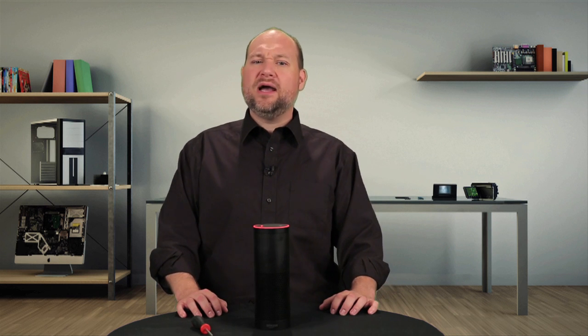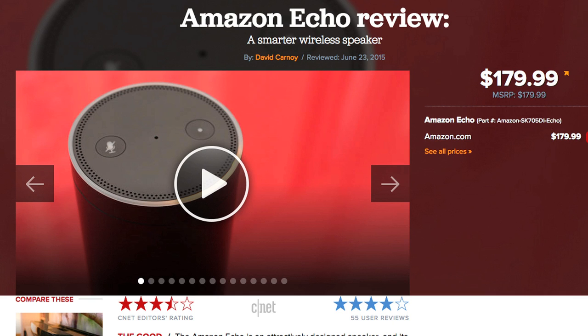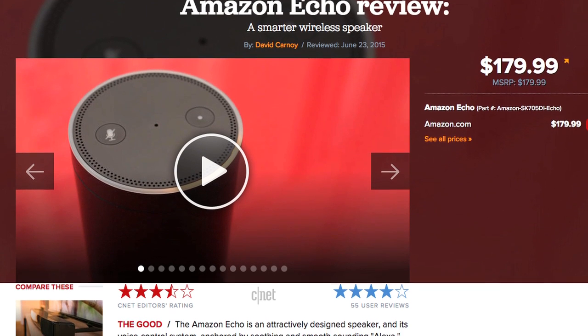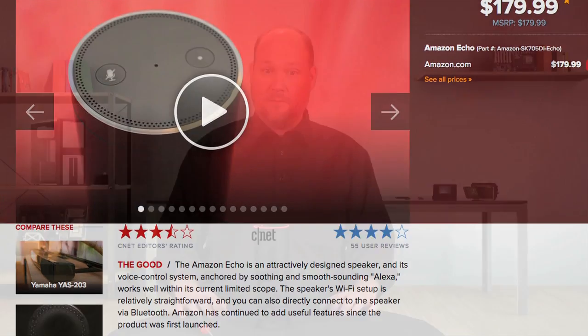If I could only get the Echo to wake up when I say "computer." For more information on the Amazon Echo, including real-world tests and pricing, check out David Carnoy's full CNET review. To see more teardown photos and read my full hardware analysis, go to techrepublic.com/cracking-open.